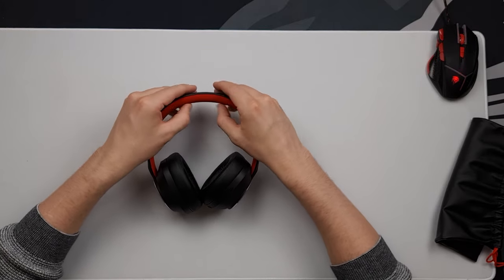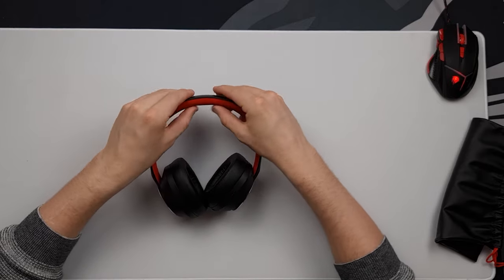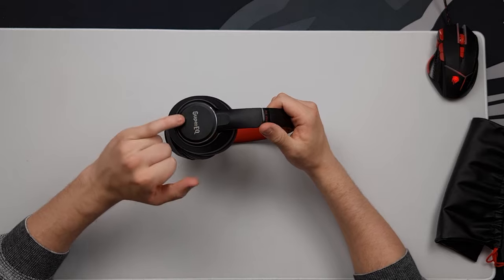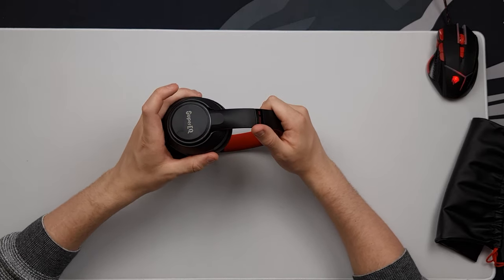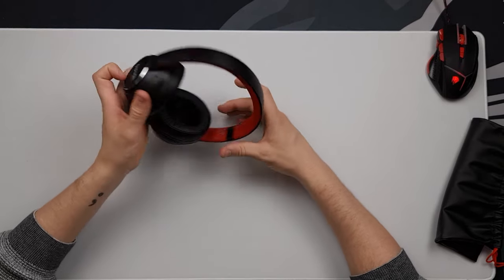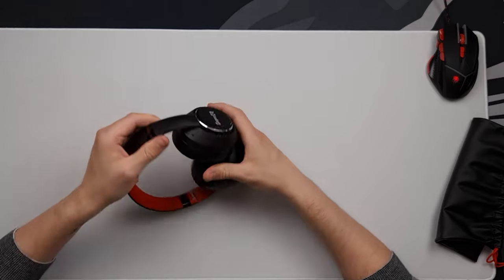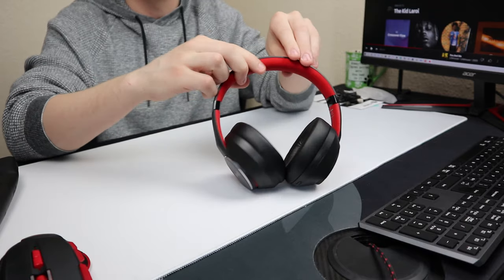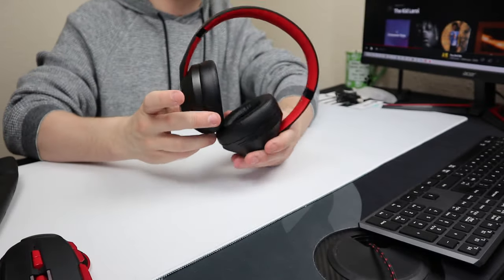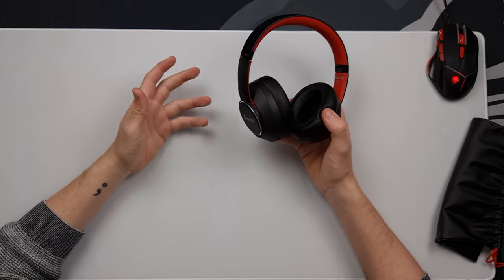On the top, you've got extremely rigid plastic with a metal strip running through the center supporting the extension bracket. The inside headband has quite a thick foam lining in red, which feels extremely soft — no comfort issues there. On the side you've got the Super EQ logo with a chrome bezel to give it emphasis, and the ear cups have an extreme amount of tilt. They look really great.